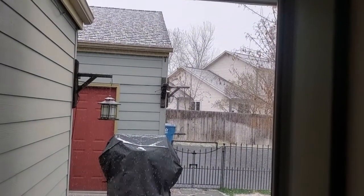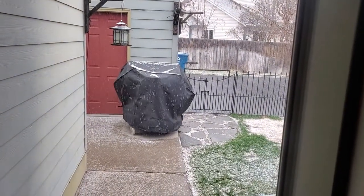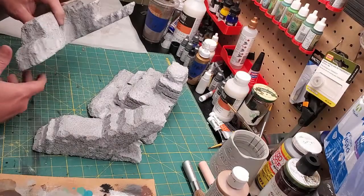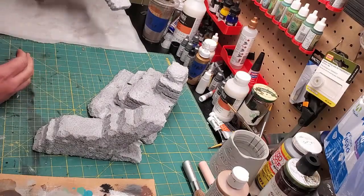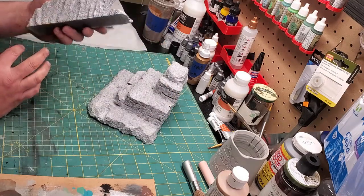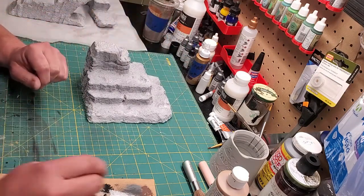Now let's take them outside and prime them. That's right — it's spring in Montana, so that's not an option. I guess it's airbrush time. Now after we've airbrushed these fully with gray primer, like we did in the last video — of course we used a rattle can there — go through and make sure that everything is fully covered with a gray primer.